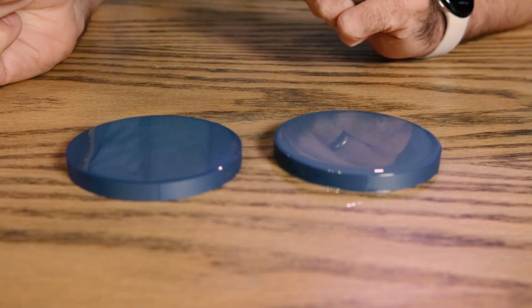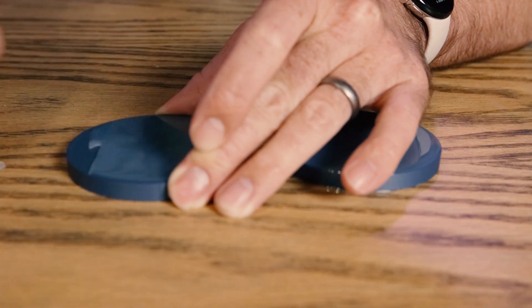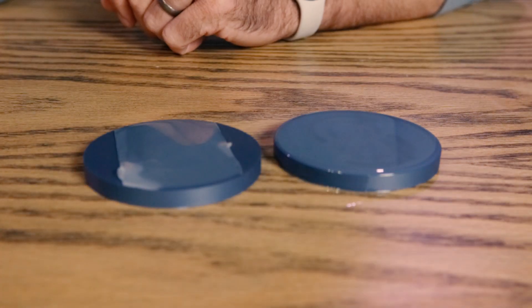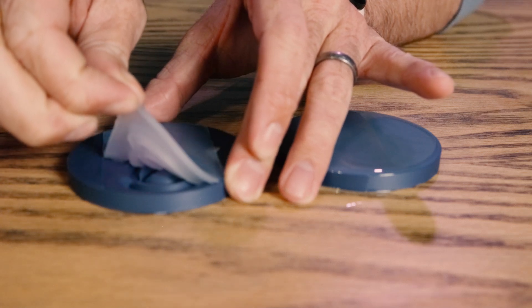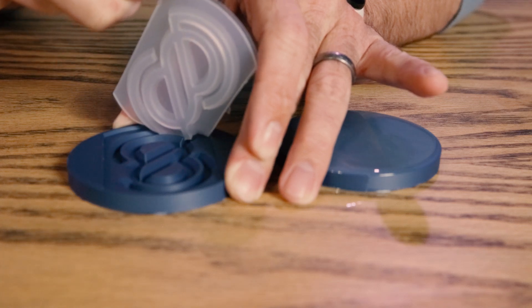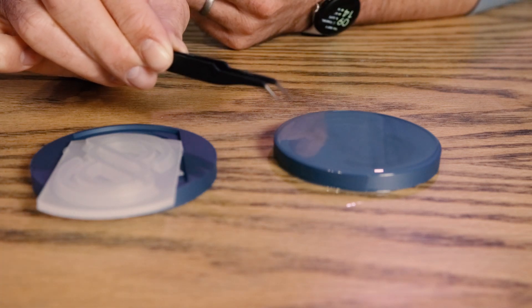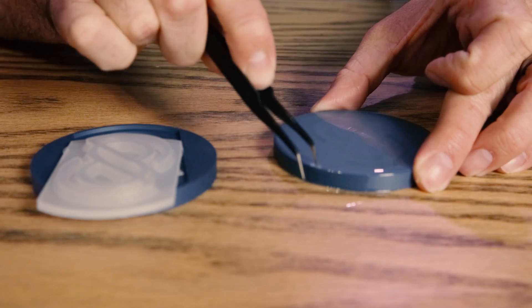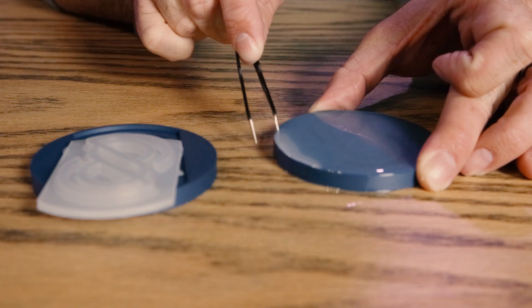Six hours later and the silicone has cured. I'm going to start by just taking an exacto knife and cleaning up the edge a little bit. To remove these, you may be able to just pull them out, being very gentle. I generally like to take a pair of tweezers — although anything small and thin like a safety pin or a flathead screwdriver will work — and I'll just stick it in the edge and run that along the outside until I've got something easy enough to grab hold of.